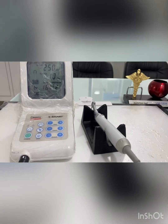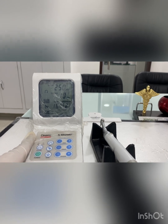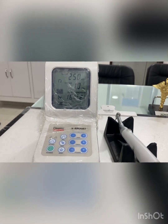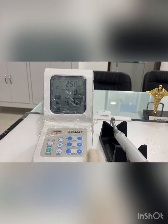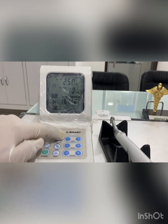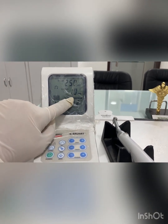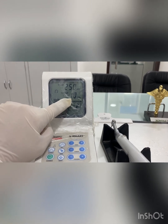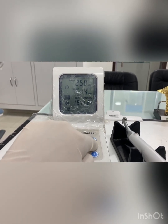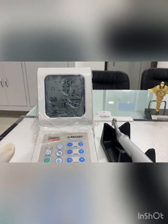Torque is the force with which the file moves within the canal — it is the driving force of the file. You can keep your torque low or high. In this endomotor, speed ranges from 120 to 800 RPM, and torque ranges from 0.6 to 5.2 Newton centimeters. You can adjust both speed and torque according to the file system you are using.